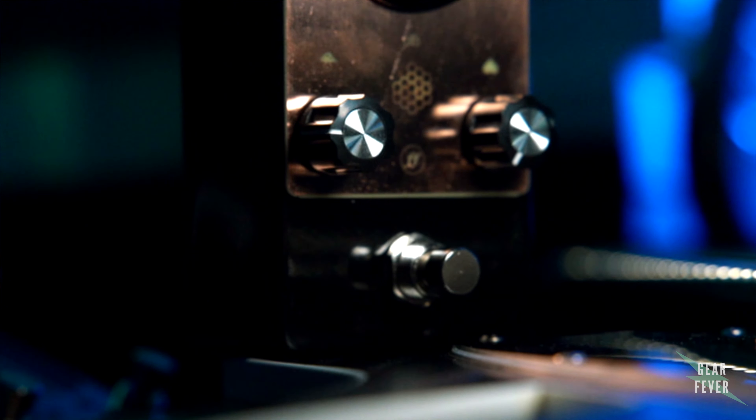You'll get bees, you'll get honeys, and it's a very unique fuzz pedal. It doesn't use silicon or germanium transistors — it uses power transistors, which is pretty unique to fuzz pedals.